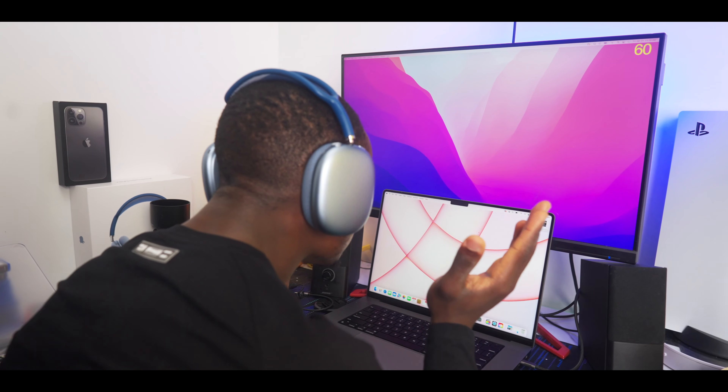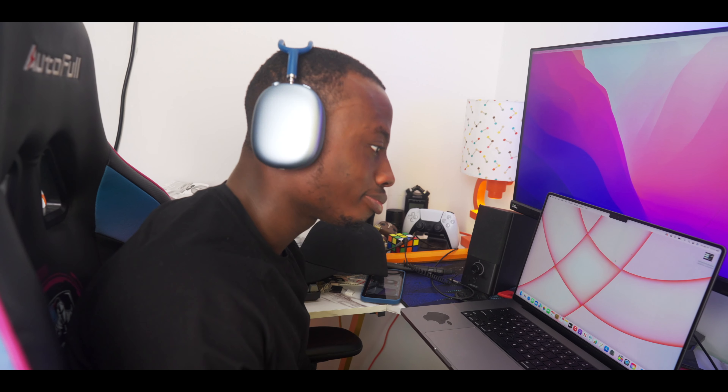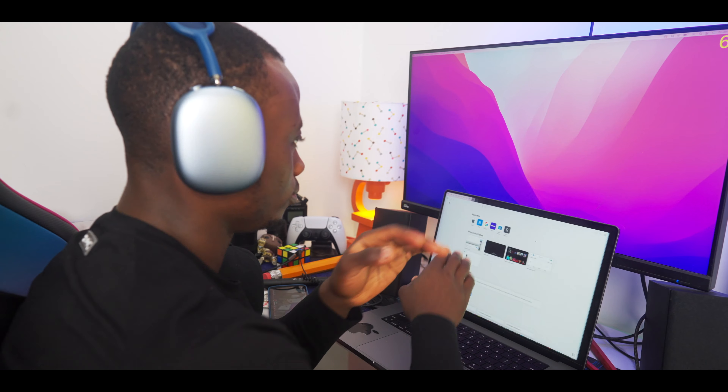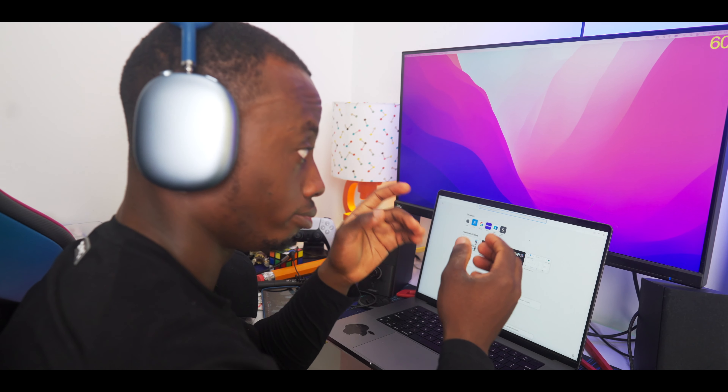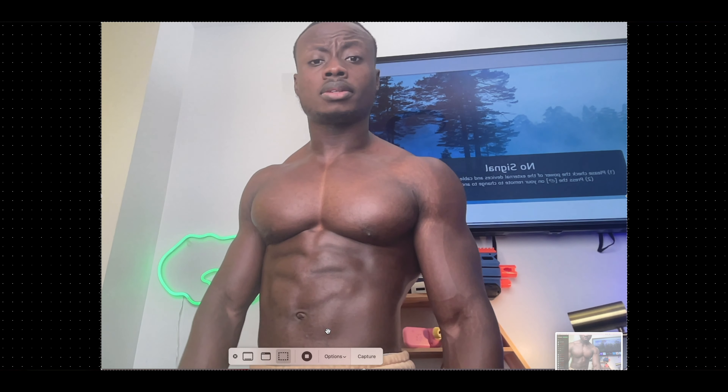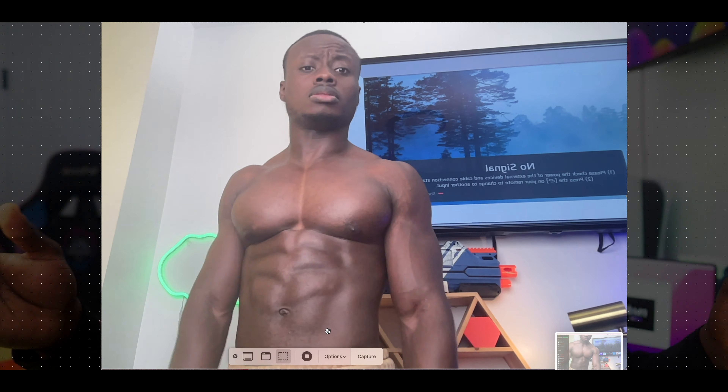This laptop was not built for everybody in the first place. Now, about all these great things on the display — yes, your eyes are not playing tricks on you: that is a notch right there. Apple, are you having a laugh? To be honest, it doesn't really bother me while I'm actually using the laptop. For the most part, it's usually blacked out along with the menu options at the top, so it kind of looks like it's not there — but it is. It just doesn't make sense for it to be there, because it only houses the front-facing camera, which is now 1080p, unlike the 720p excuse of a front-facing camera we used to get on the MacBooks.